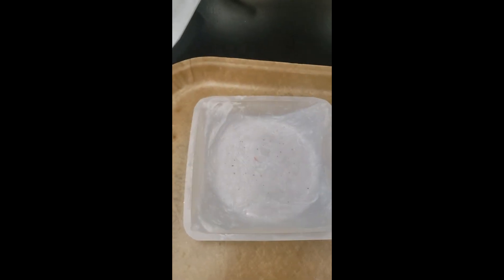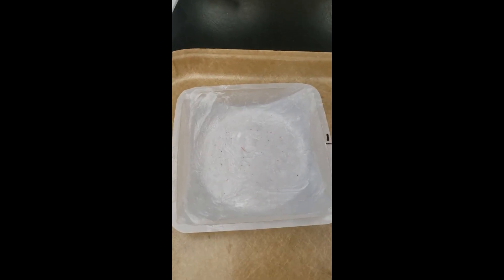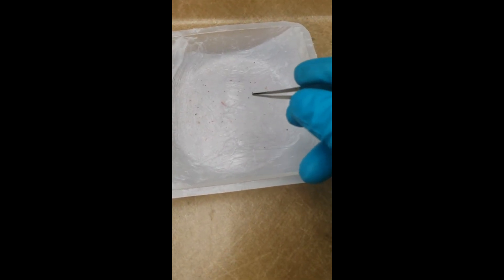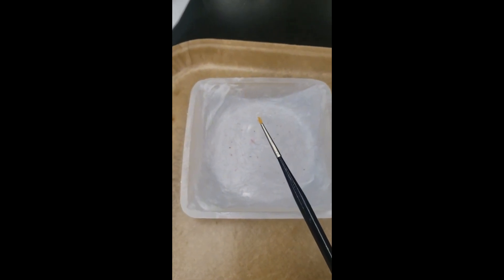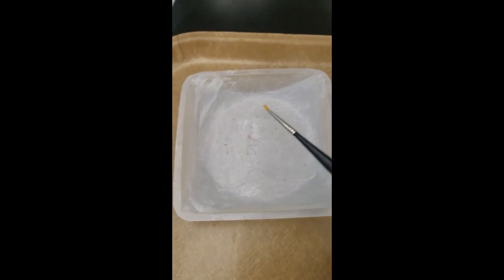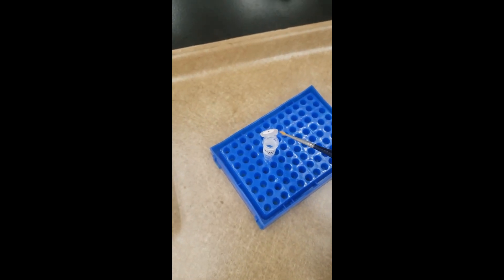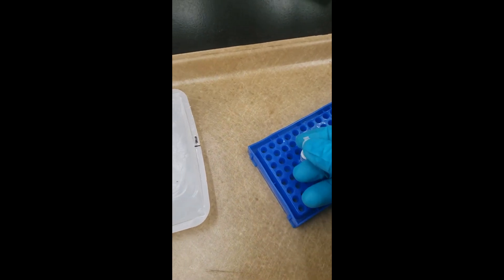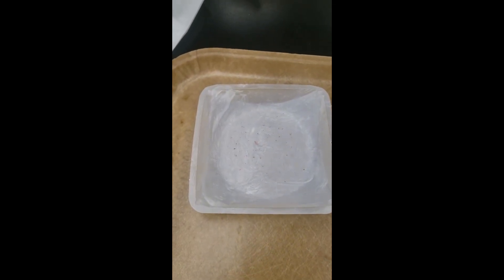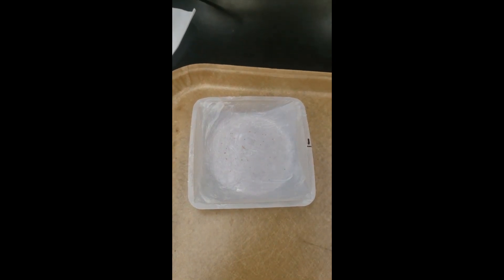The tube will have some solution in it to preserve the DNA. Open the top and then using forceps, pick the individual Varroa off into the tube. Or you could use a fine-haired brush to get them out of the Vaseline and into the white-top tube. Once you've collected all the Varroa off the tray, record the number on the datasheet under the column that says 'Varroa from the drop.'